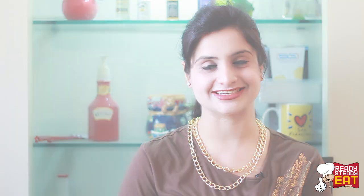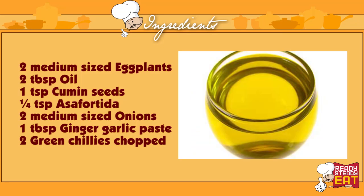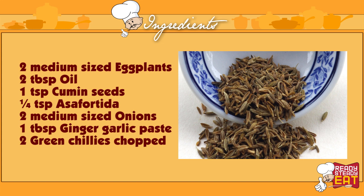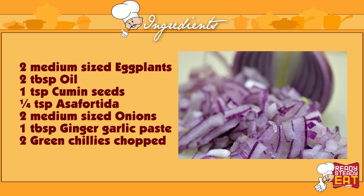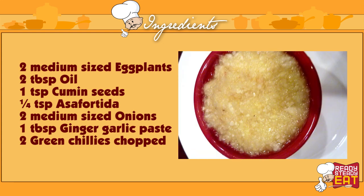So let's get started. 2 medium sized eggplants, roasted and mashed. 2 tablespoons of oil. 1 teaspoon of cumin seeds. 1/4 teaspoon of asafoetida. 2 medium sized onions chopped fine. 1 tablespoon of ginger garlic paste.